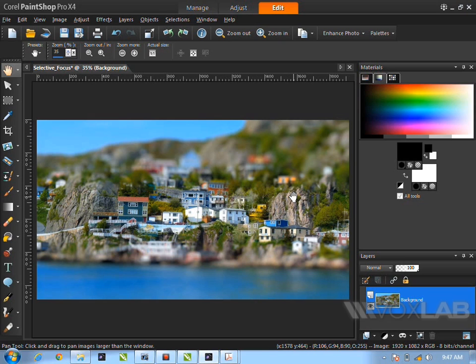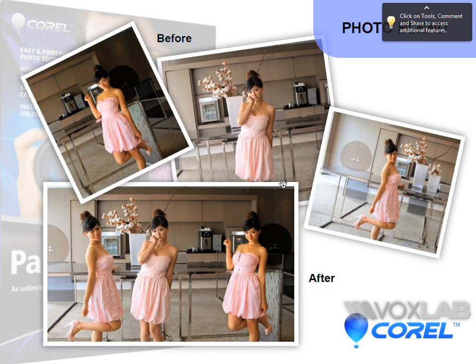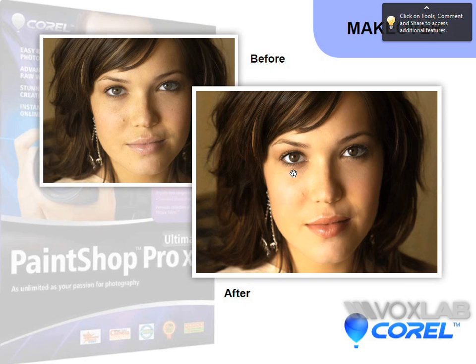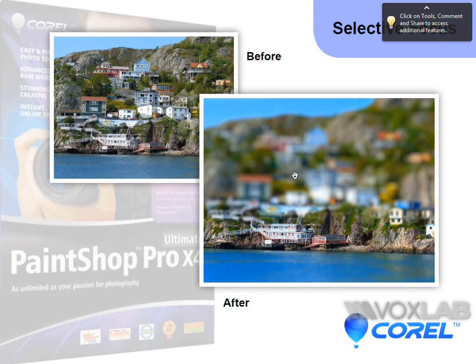That covers Selective Focus. To recap everything in Paint Shop Pro: Photo Blend — very cool and very fast; Smart Cover; Makeover; Object Extractor; Hair Extractor; and the last one, Selective Focus. Any questions?